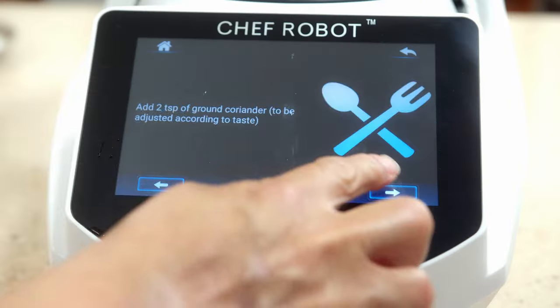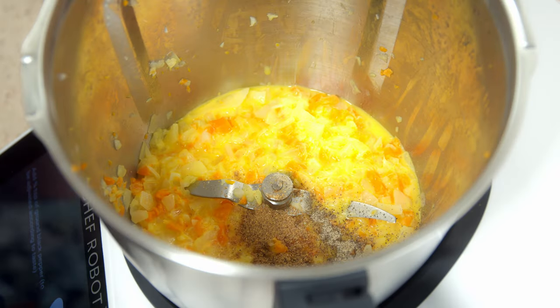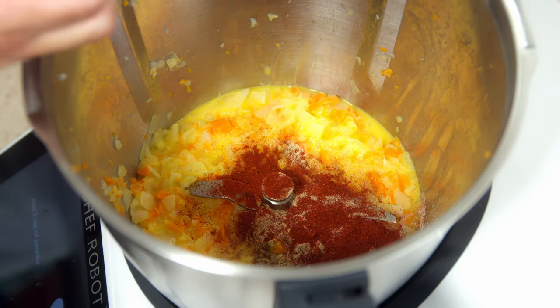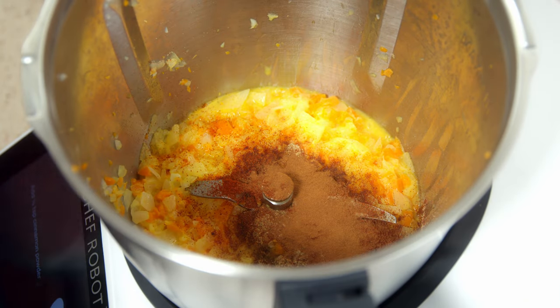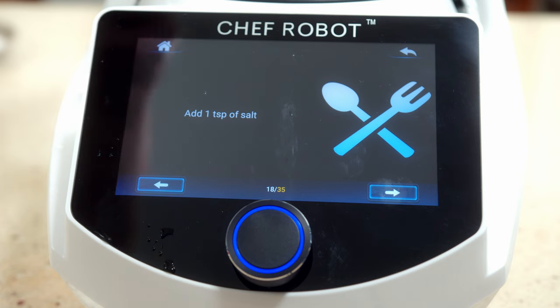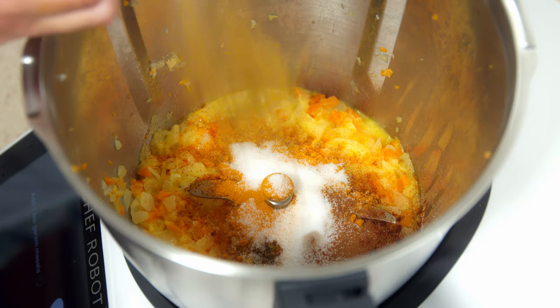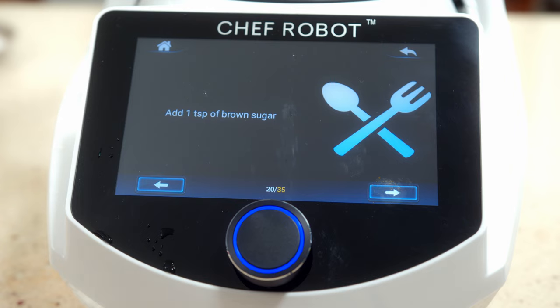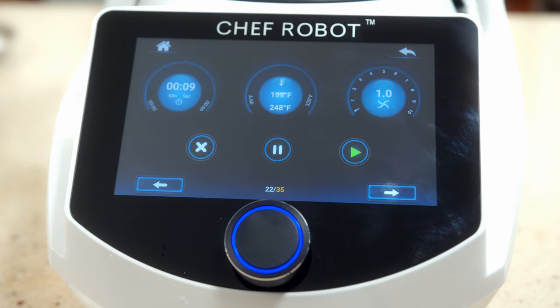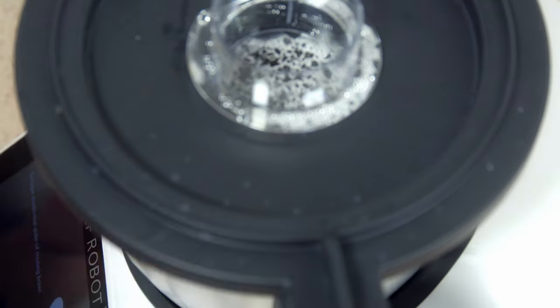Next we put in the coriander, black pepper — tons of seasonings — cardamom, paprika, cinnamon, turmeric which is going to give us a beautiful color, salt, garam masala, and brown sugar. Add the lid. You guys should smell it in here, it smells amazing. This step is just going to stir for 10 seconds. Then we scrape the sides of the bowl again.